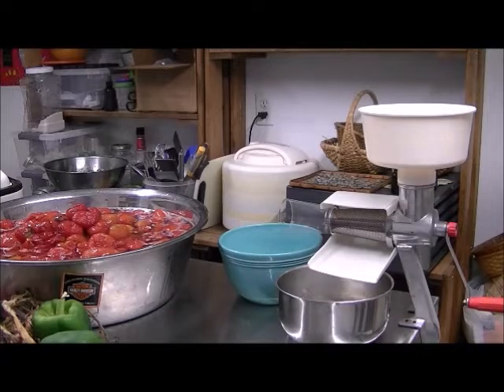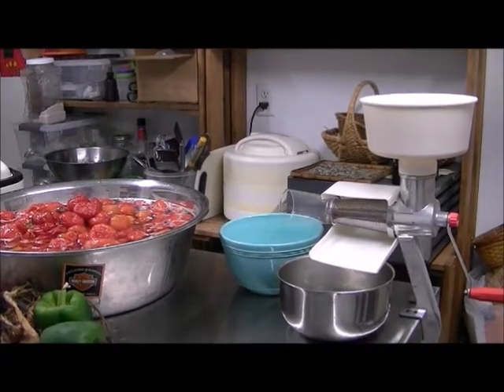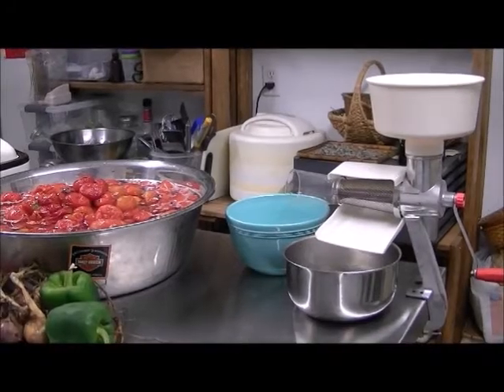We're going to go into the kitchen here in just a second and start working on the canning process. Everything in the garden is coming out now so it's time to start making sauces, dehydrating, freezing, and canning. We're in the outdoor kitchen right now getting the table set up to go ahead and start making spaghetti sauce.